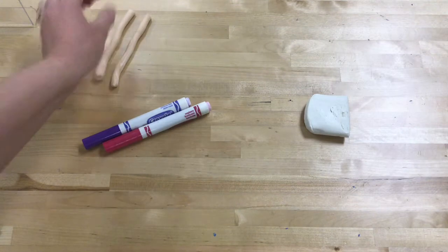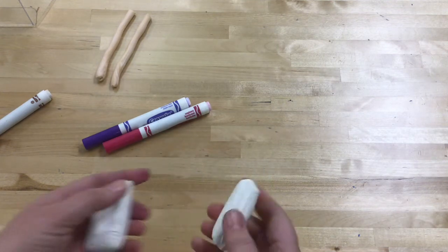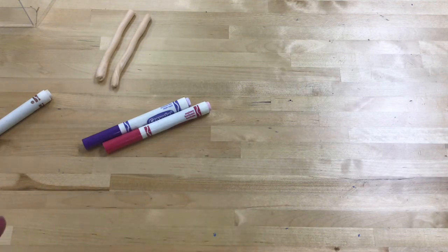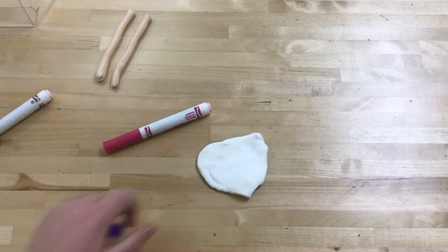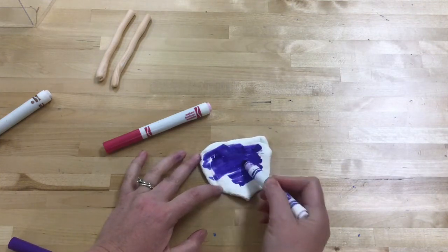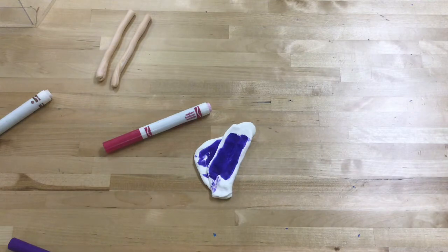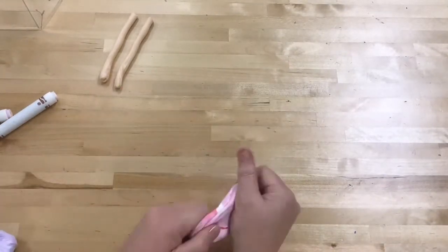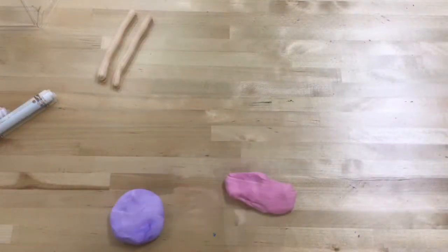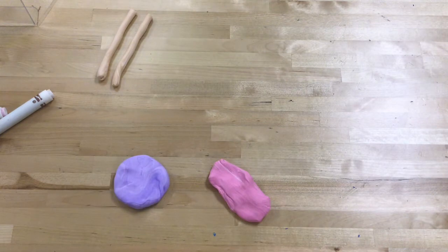I'm going to set those aside. This piece I'm going to use to create my lollipop, so I want to cut it in half and I'm going to work on coloring it. I want to flatten it out, just like I did with the other brown clay, working on flattening it out into a nice flat piece. Then I'm going to work with purple — coloring it as I fold it over, adding more color, continuing until I get it to the color that I like. Once I got it to a dark enough purple and a dark enough pink that I like, I'm ready for the next step.